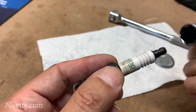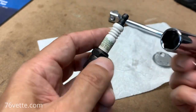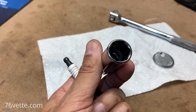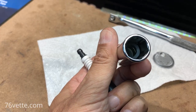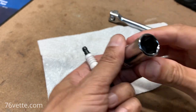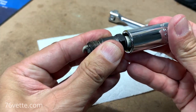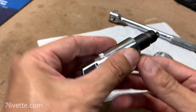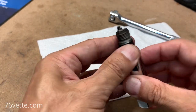You want to make sure that you use the right tools for the job. This is a 5/8" spark plug socket. You can see the rubber insert inside — what that does is, once you get this tool on the plug, you can feel the resistance as it goes in, and then it'll hold the plug, which is really nice when you want to take it out of the engine and then install the new ones.